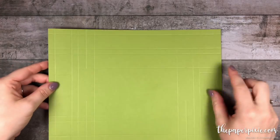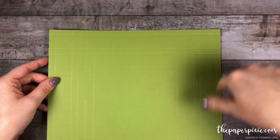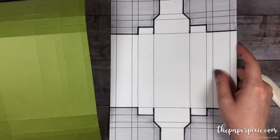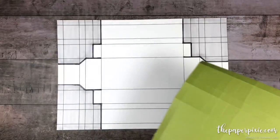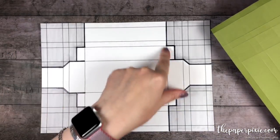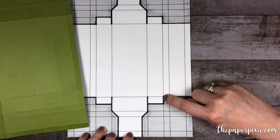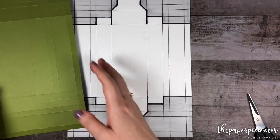All the scoring is done, so I'm going to go ahead and fold and burnish on all of the score lines that go all the way across the cardstock. Now that that's done, I want to show you a little template here. There is some rhyme or reason to why we made these short score lines. I'm going to have you turn it long ways, and the first thing we're going to do is cut up this score line and this score line. On either side, we're going to be creating these little tabs, and I'm going to do those parts first.